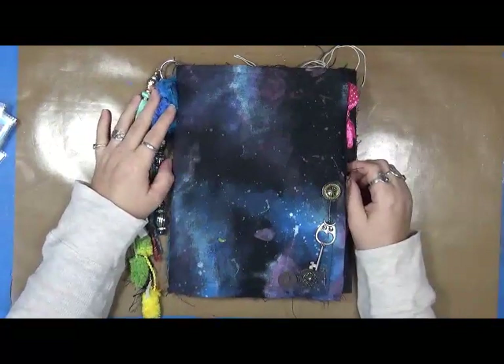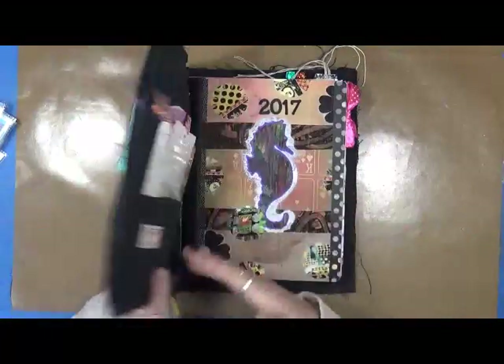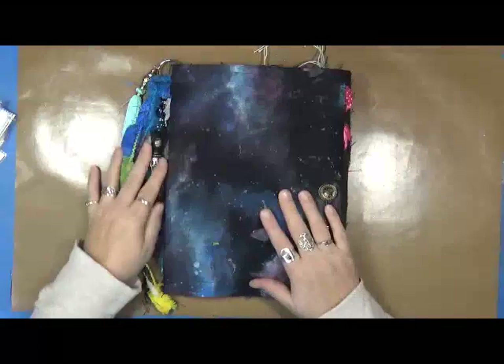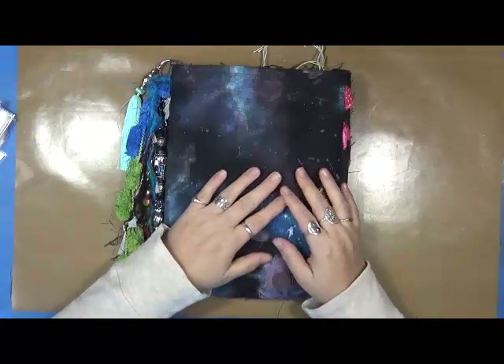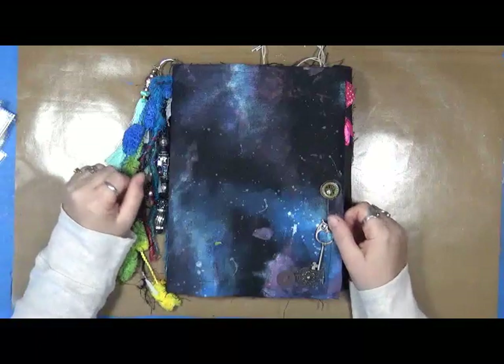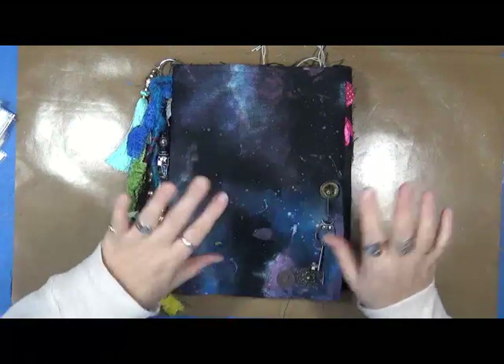There is no cost for it. If you want to join us, I'm using the composition notebook — it's nothing expensive. We would love to see what you're doing and have you share. As always, be kind, have fun — that's what life's all about. Happy creating. We'll talk to you soon. Bye!